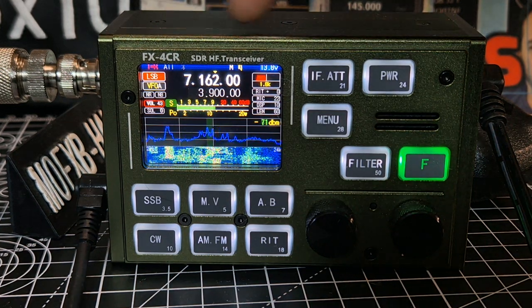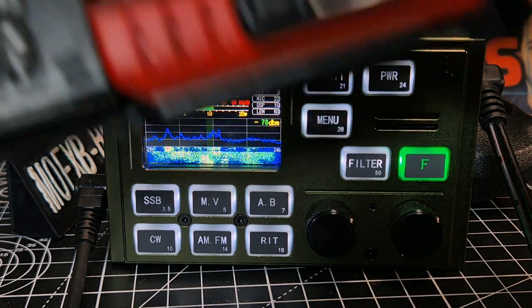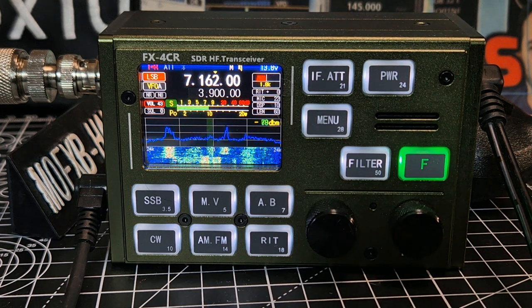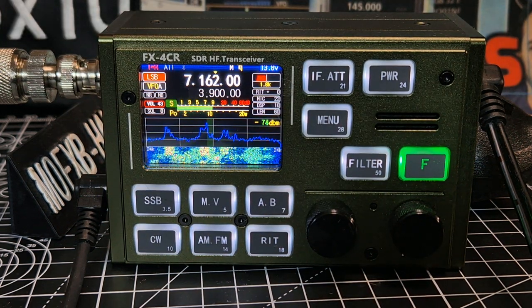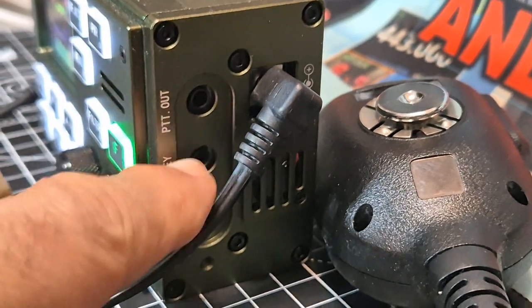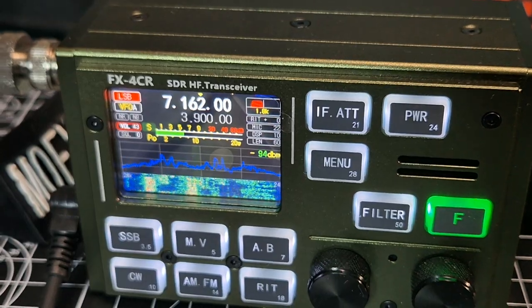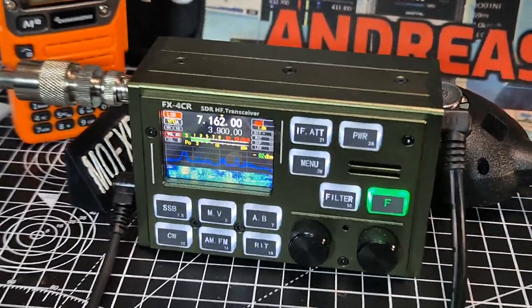M0 FXB FX4CR SDR HF transceiver - this thing is tiny. Let me just put my bow from next to it - it's nearly the same size as my Quashang, just a little bit deeper. It packs a punch though: HF and six meters. All the buttons on the front are soft touch. It's got a USB-C interface for FT8 and all the Digimodes, and the whole device is made of metal. It's about £400, and with these kind of miniature gadgets you either love them or hate them.